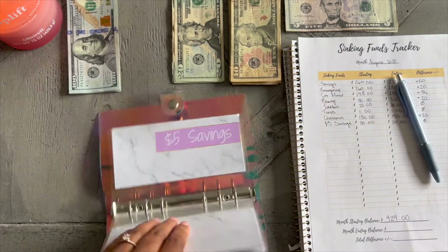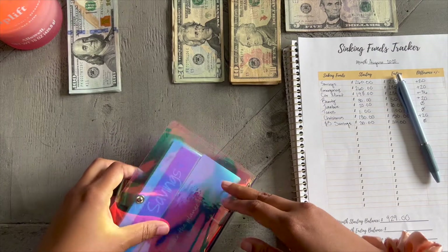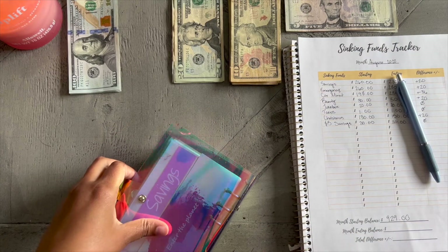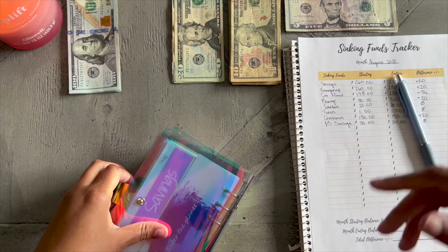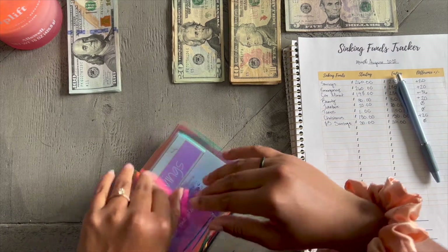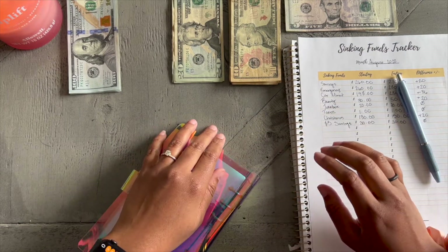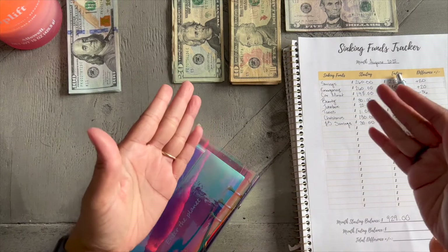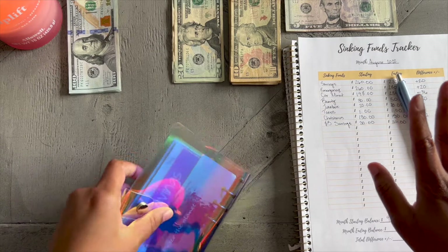I'm going to go ahead and do some addition and subtraction — some quick maths — to see what our ending total is, and then count to make sure it's $846 to take to the bank to pay off some debt. Whenever I'm ready I'll also do a debt update video to show you guys how far I've gotten, given that July is about to be over.